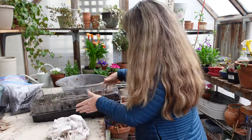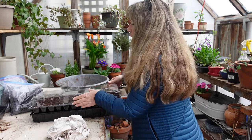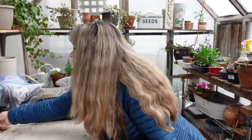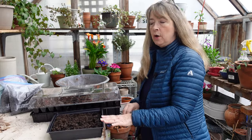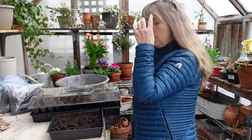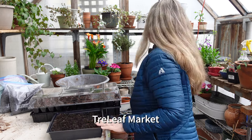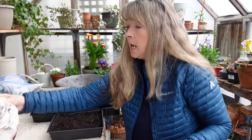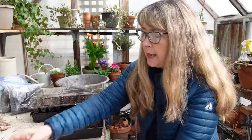Alrighty, so we've got this gomphrena tray to take into the house. Can you see this tray? I bought it at True Value Market — these are just seed starting trays with holes in the bottom. They did not come with a bottom tray. What I am going to sow now is micro greens, and hopefully they don't need to be pre-soaked either.